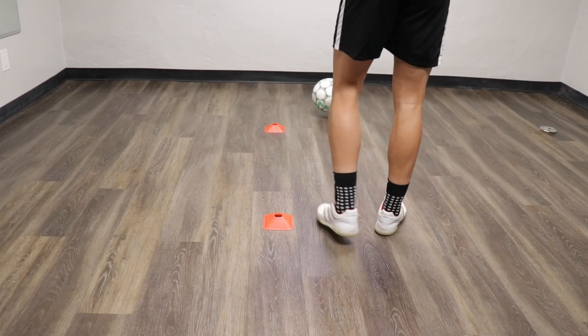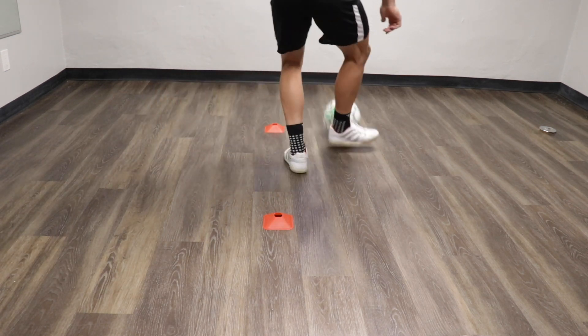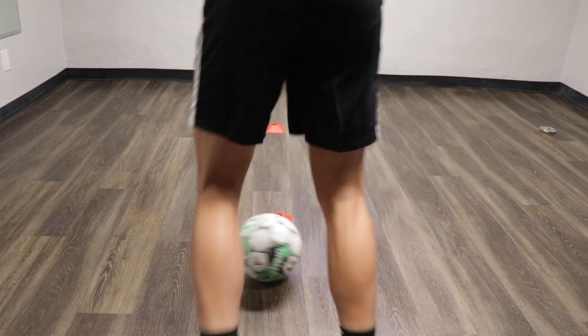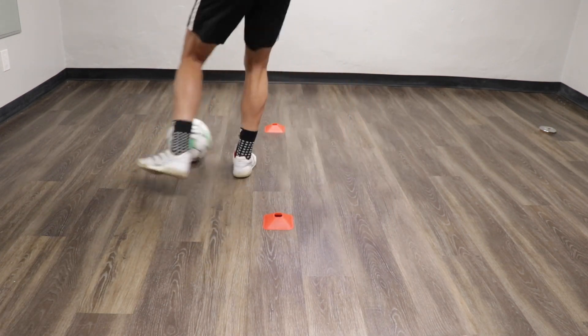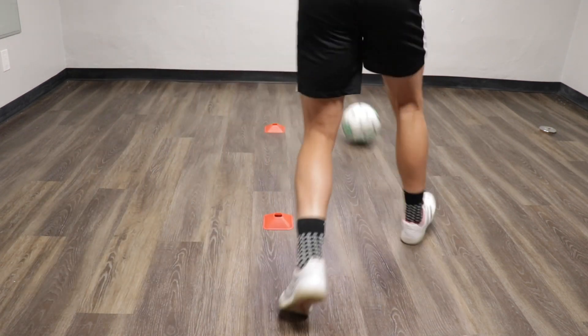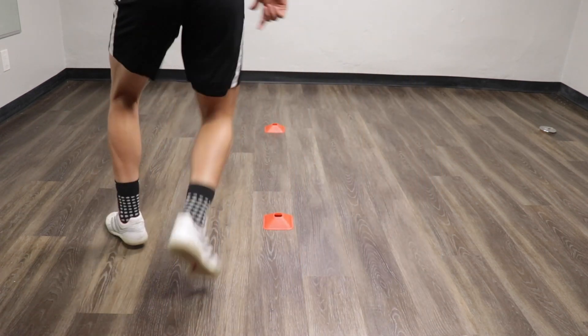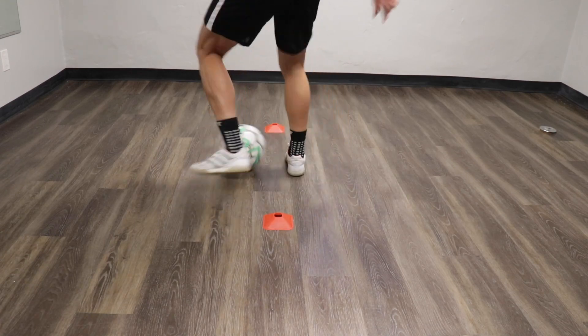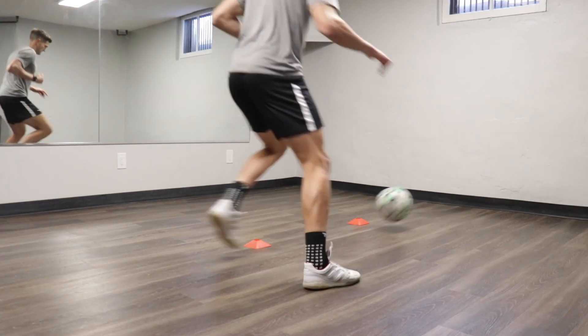Exercise 10 is similar to exercise 9 but now we're going to be working in both directions. So we play the ball at the wall, take the touch through the gate, play the wall once again, back through the gate, play the wall, back it up in a directional first touch from one side of our body to the other, around that back cone and then repeat in the opposite direction. With this exercise just go for a minute straight without stopping.